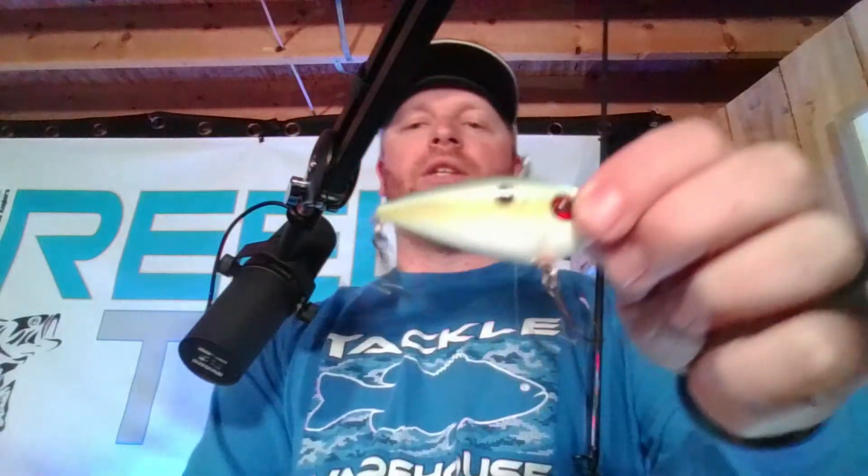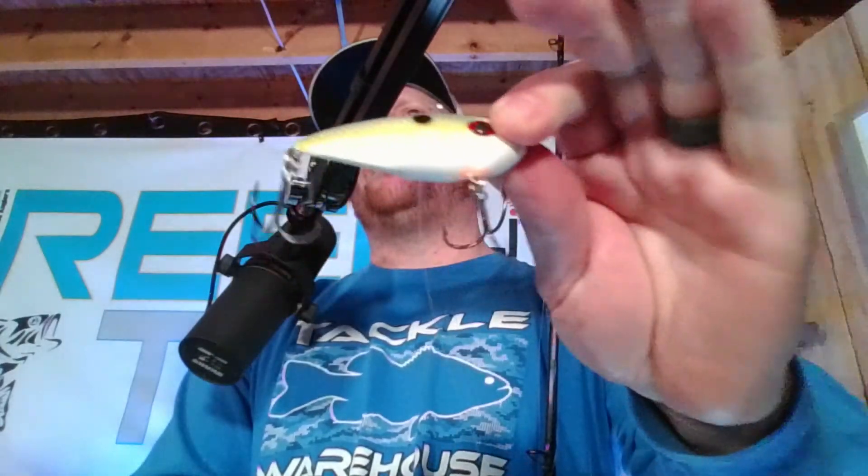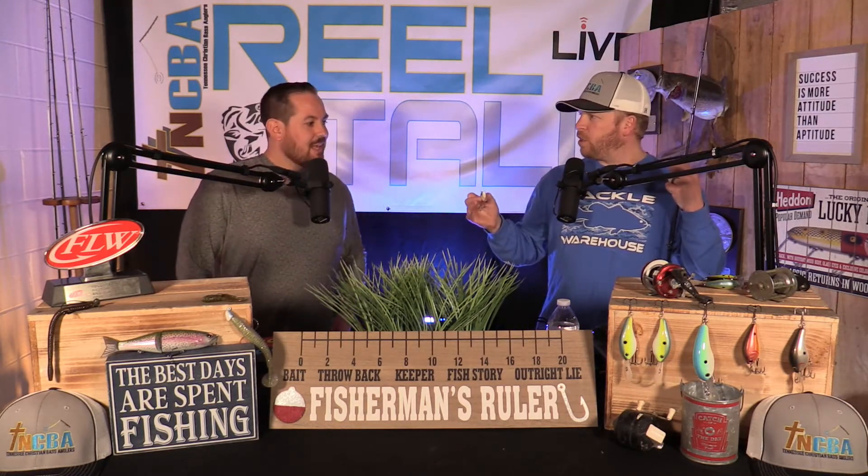This right here is my Red Eye Shad in the Sexy Shad color — Sexy Chartreuse. It's a good shad imitator, but I still lean heavily toward red this time of year. Another good color is your chrome blue back or chrome black back. Kelsey, what's your favorite color on a lipless crankbait? I've been very much Sexy Chartreuse — that's what I prefer and the one I've caught the most fish on, especially on lakes like Cherokee, Douglas, and Boone.